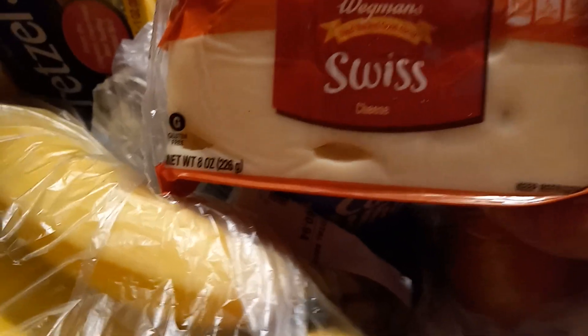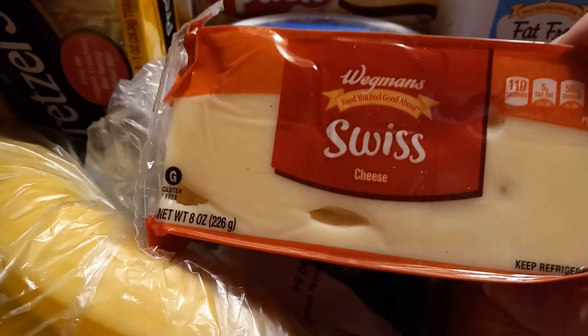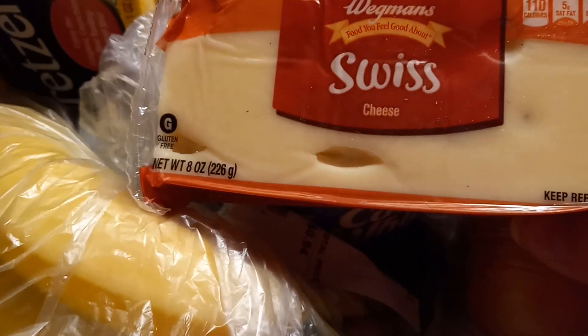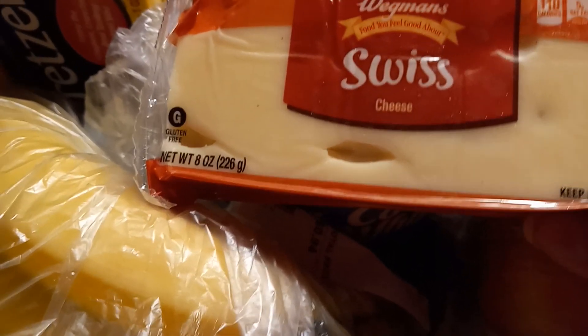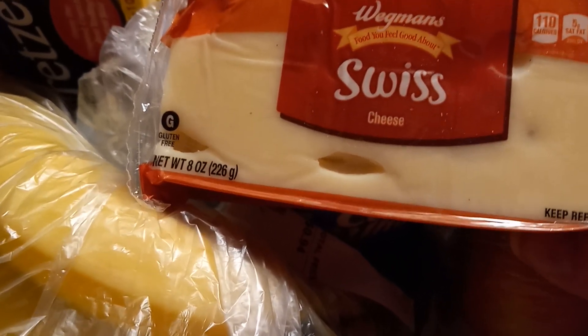And then I got some Swiss cheese — probably some sliced. I love Swiss cheese. I usually get cheddar, but I'm getting sick of cheddar all the time. My stomach needs some cheese, so I thought I'd either grate this or cut it real thin and eat it. Swiss is pretty hard, so I'm not sure if it cuts like cheddar, but I thought I'd get that.